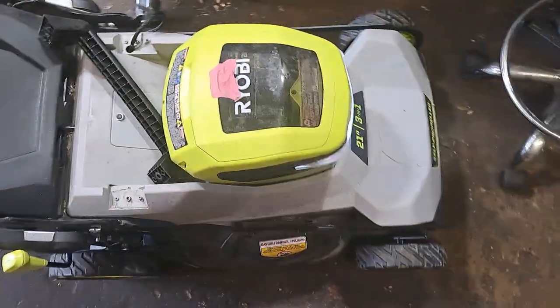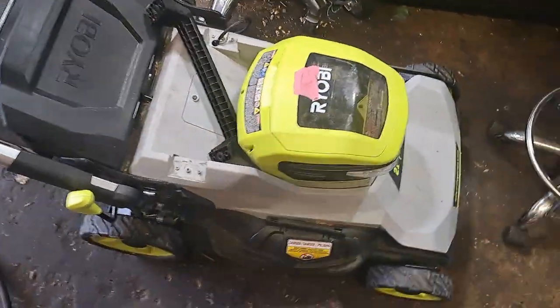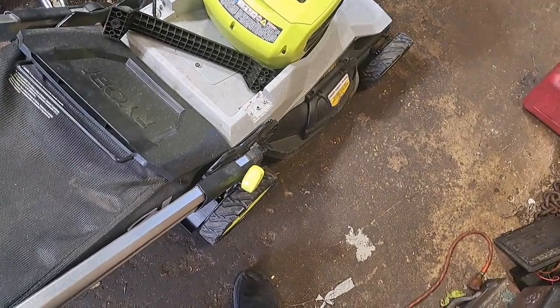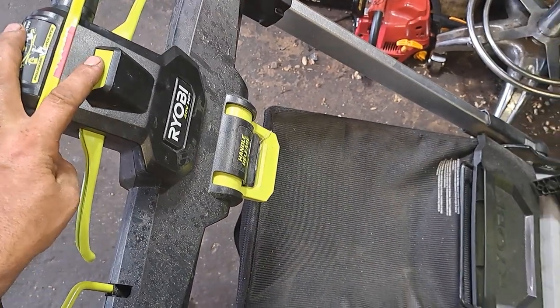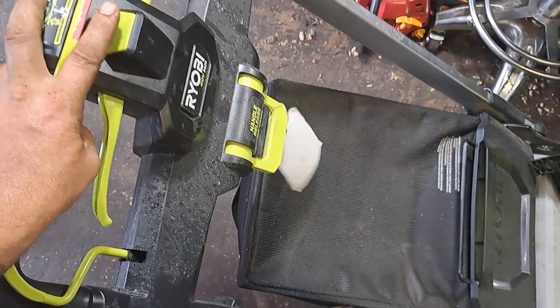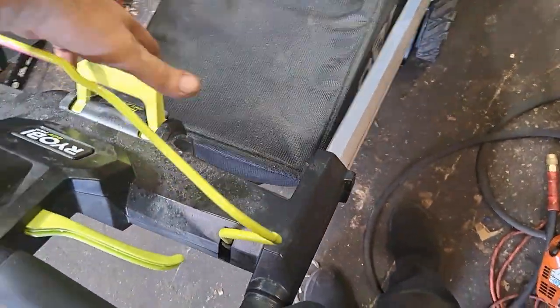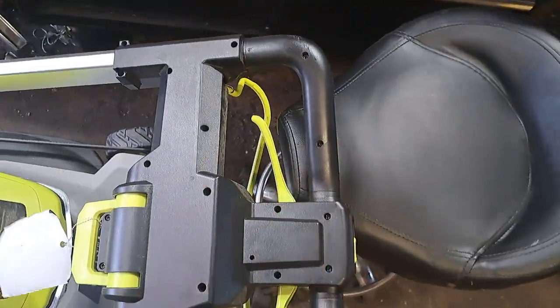Today I've got an electric lawnmower — a Ryobi 21-inch 40-volt battery-powered lawnmower. When you squeeze the handle down it'll drive and that's working fine, but squeezing the handle down the blades aren't engaging. This button kind of feels funny, so we're going to go ahead and pop this open and see what's going on. I'm going to fold this up so I can get to the back of it and pop this apart.